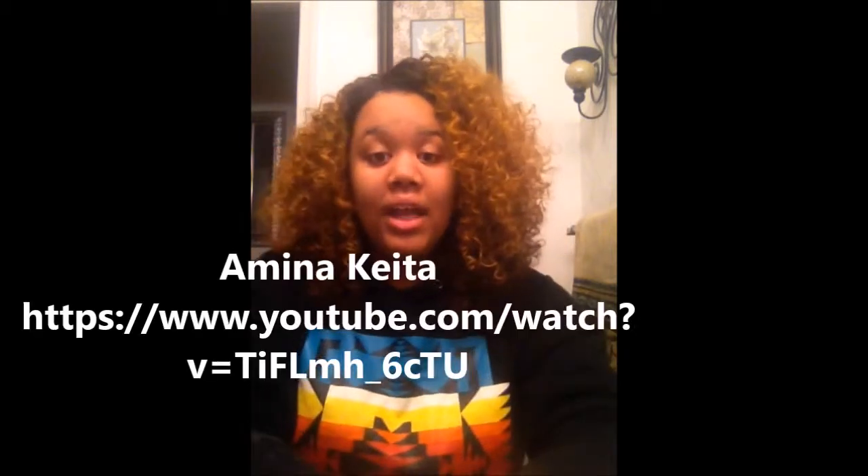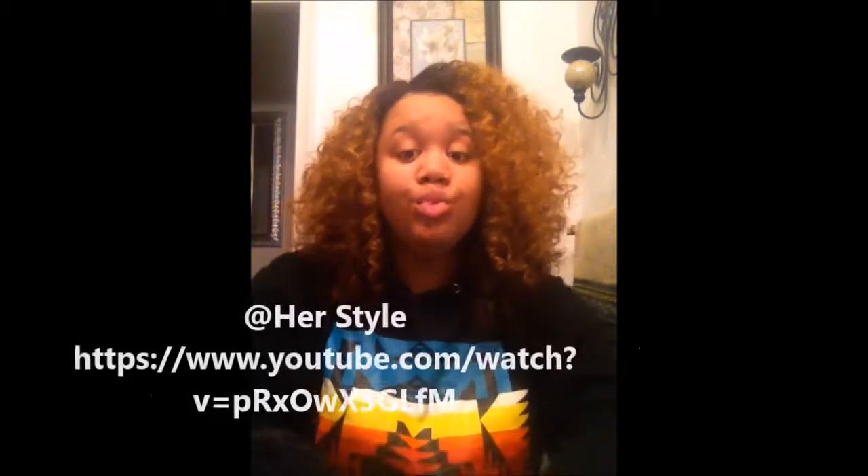I was so torn between the 1B color — there's another lady on YouTube, and if you type in the wig name Irene by Outre, she has it in color 1B30, and that wig looks so beautiful on her. I'll leave her name in the description box so you can check her out. As far as this color, I've seen a lot of girls on YouTube and this color looks really great. That's actually where I saw this unit — it looks really good on her — so I'll leave her in the description box as well.